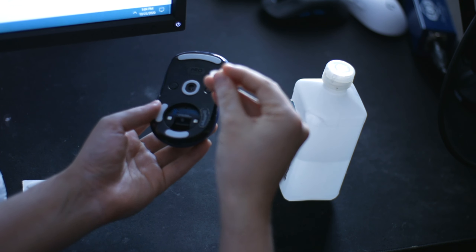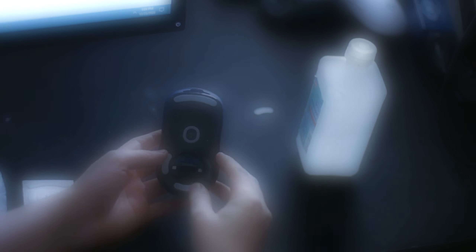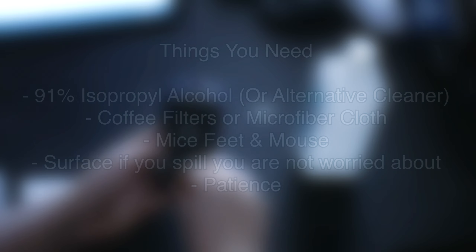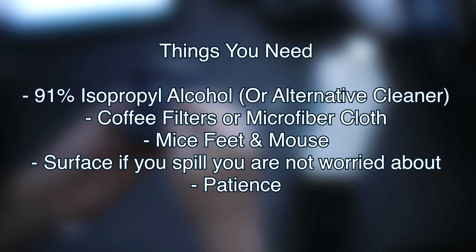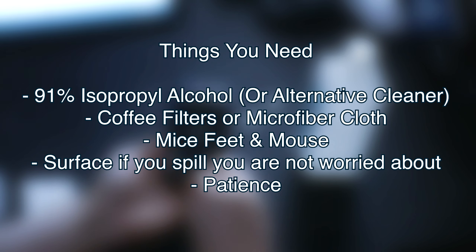This process is literally the same for replacing any mice feet. So while I take off the mice feet in the background, let's cover the materials you need. You need 91% cleaning alcohol or an alternative cleaning solution, a coffee filter or microfiber cloth, mice feet and a mouse of course, and a surface you're not worried about spilling on. I'm using an old mouse pad. I know some are very sensitive about their surfaces, and of course patience.